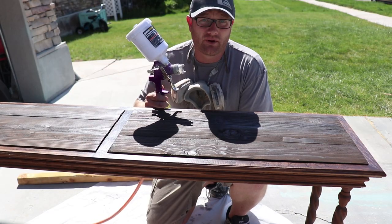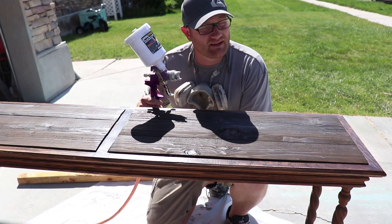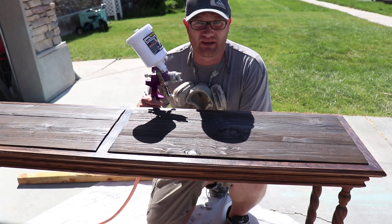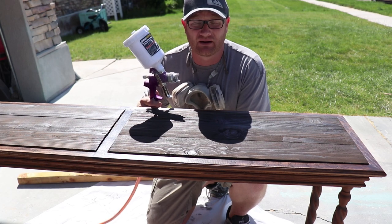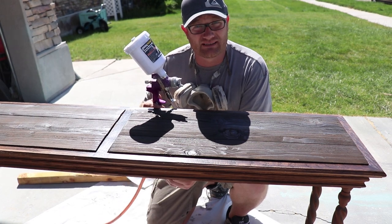I've got White Swan loaded up in the hopper — three parts paint to one part water, plus about an ounce or two of extra water to thin it out, because the clay-based paint is thicker. I'm going to go ahead and spray this real quick, then Jamie's going to distress it, we'll get it sealed and it'll be done.